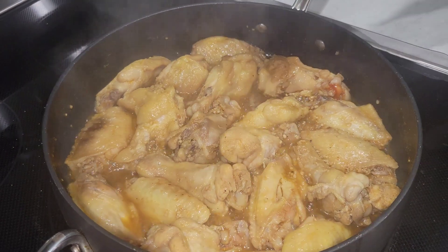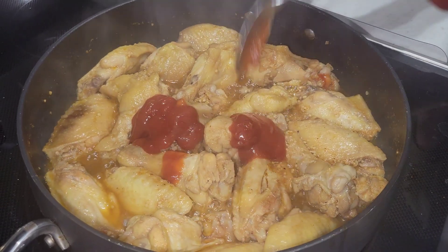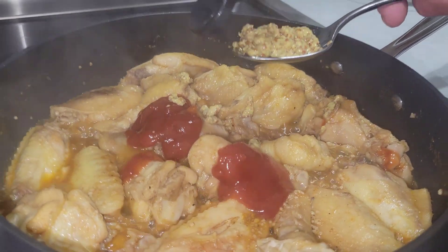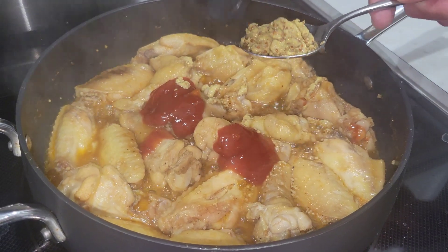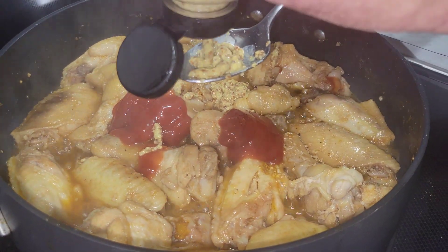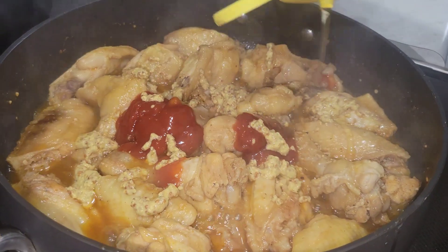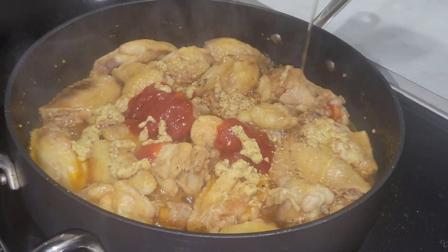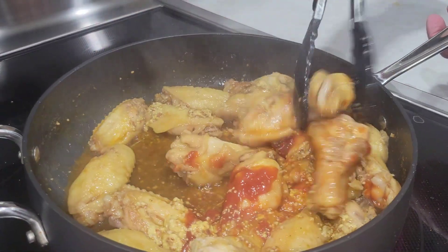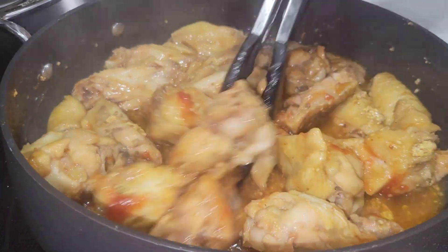Now that it's cooked down and getting there, we're going to add a couple tablespoons of ketchup, some stone ground mustard, and some honey to taste — sprinkle it all around in there. Stir it up and let it cook evenly all over.